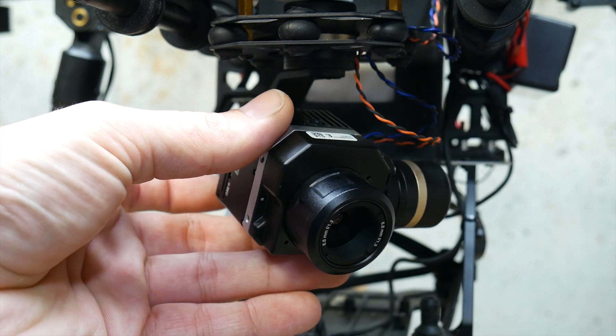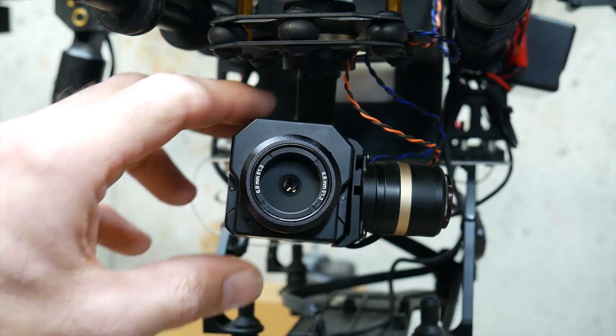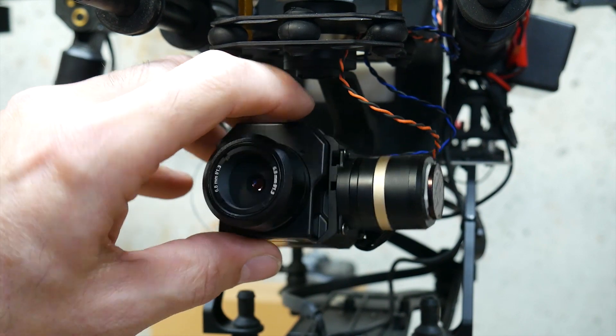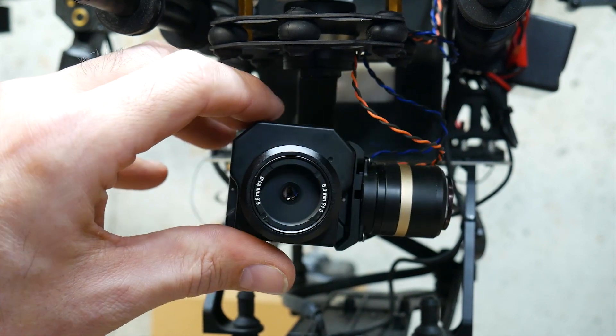Here we have the second camera. This is a FLIR View Pro 336 model. It's attached to a Terrell 3-axis gimbal that is specifically designed for this camera.